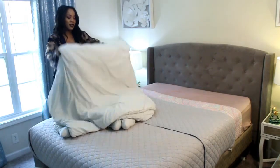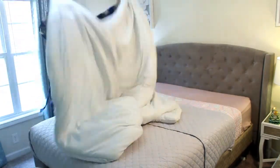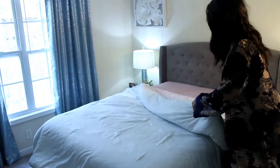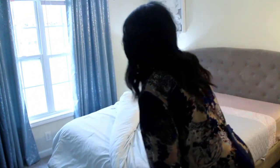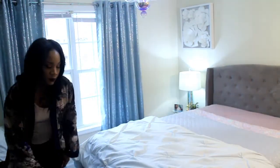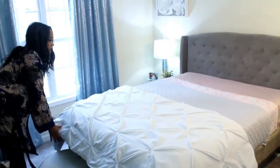Lastly, the comforter — as with anything style-related, it is a matter of preference how you spread that. In this case, it is strictly aesthetic. My daughter is extremely hot-natured, and she never uses her comforter for anything but decoration. I think our Silky actually uses it more than she does.